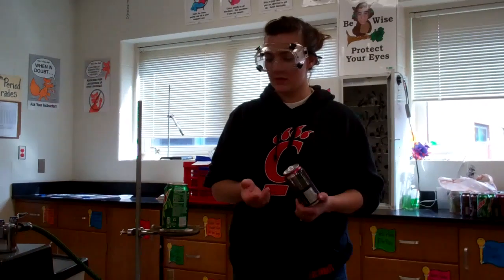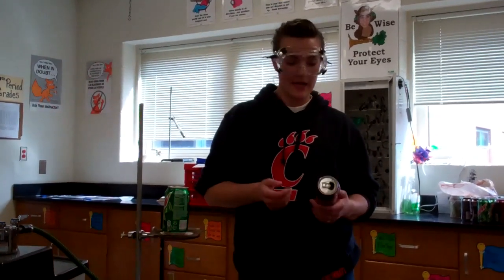Ms. Deitz, I am going to perform for you Part B of the Charles's Law Lab. For this part of the experiment, you need to have an aluminum can.